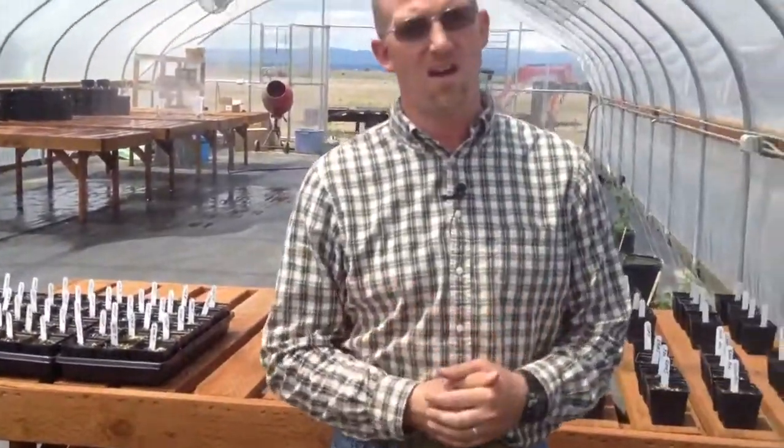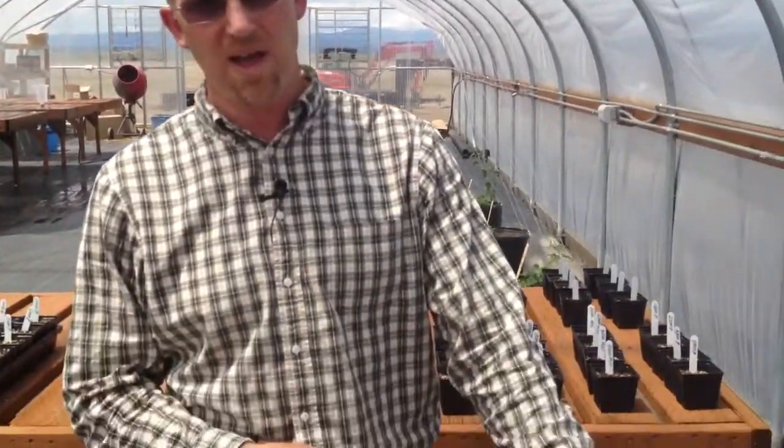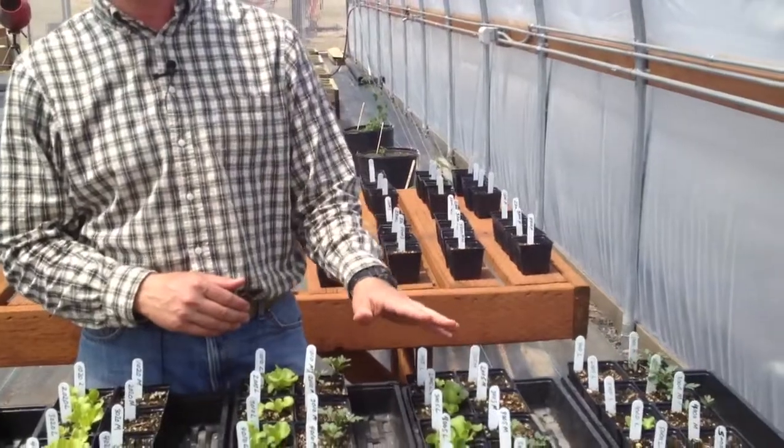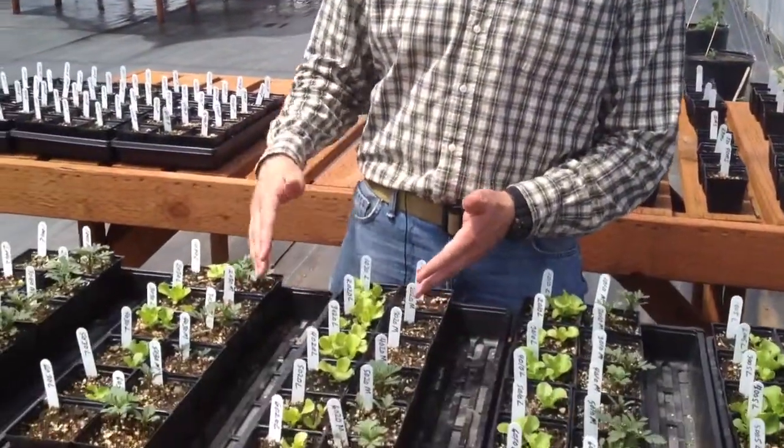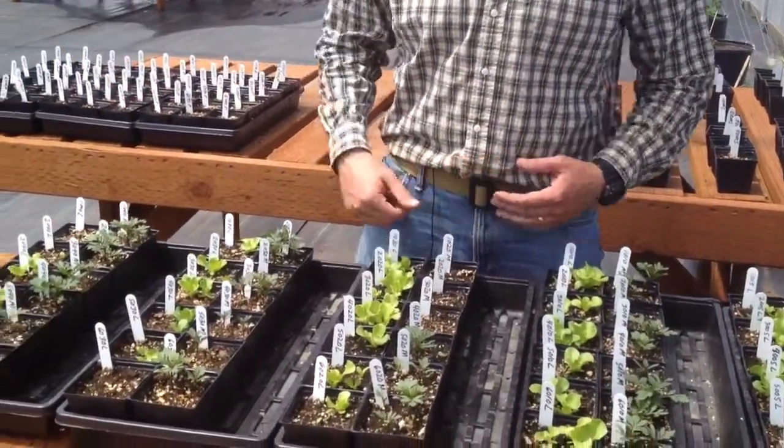When you think of a cubic yard — that's obviously three feet by three feet by three feet — to give you some perspective, it's about like three full garbage cans; that's essentially a cubic yard. So you can imagine this five-pound rate is a very small amount indeed. From what I've seen in the greenhouse, we need to be up at least around 20 or more pounds per cubic yard before we really start to see a good response.